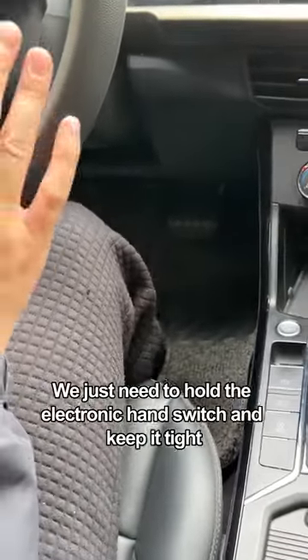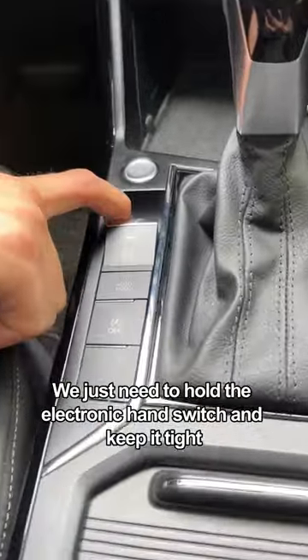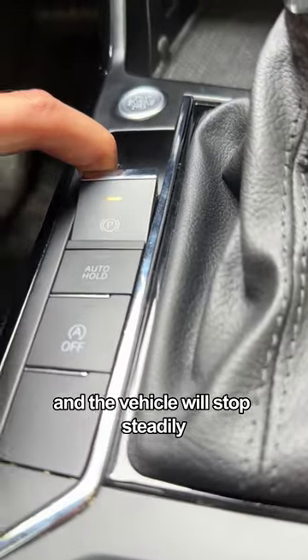If the brakes fail on the road, don't panic. We just need to hold the electronic hand switch and keep it tight, and the vehicle will stop steadily.